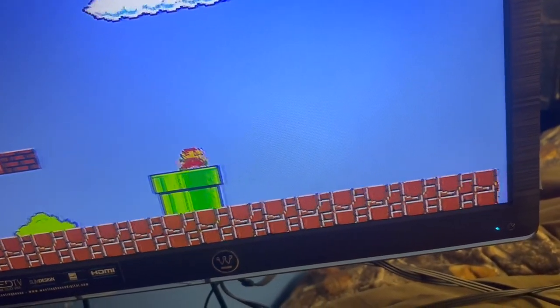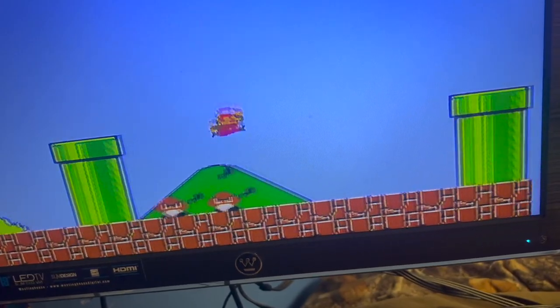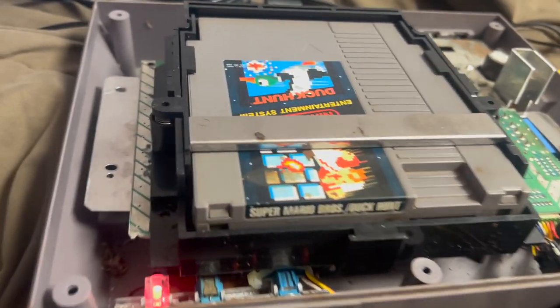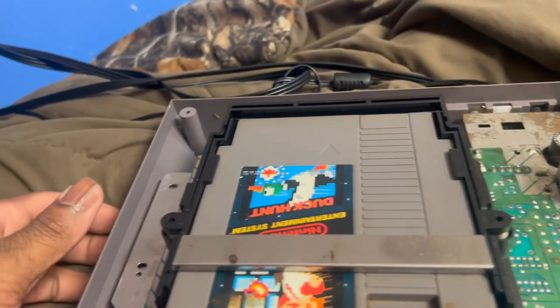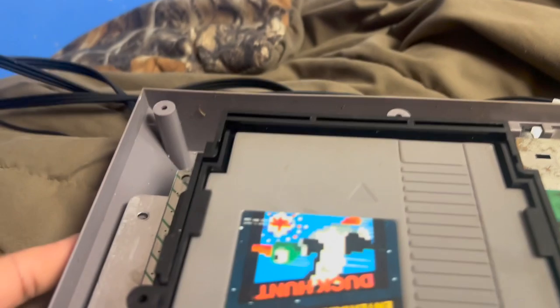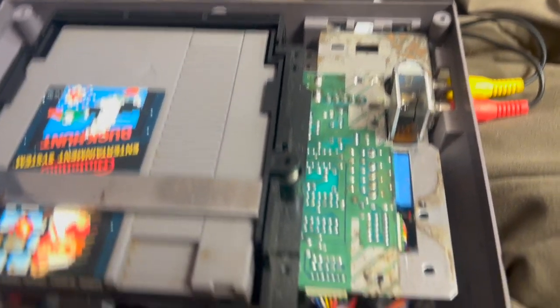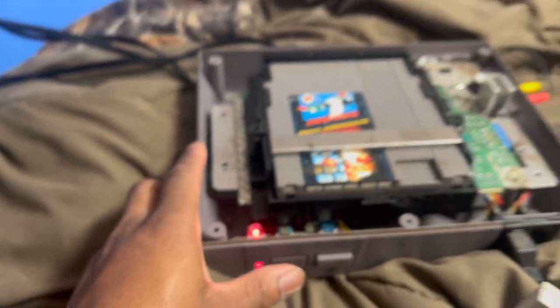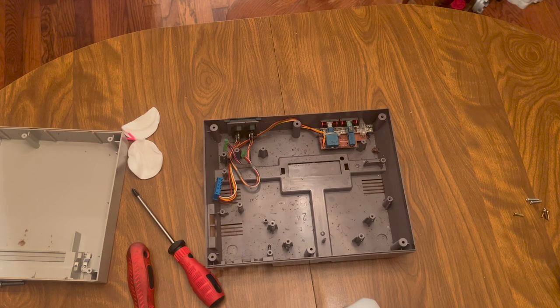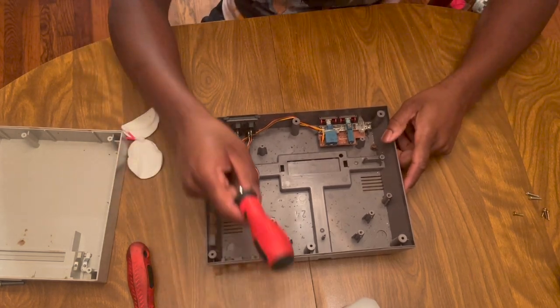It works! On the first try! Playing in a weird way by the way. There you guys have it - I actually fixed the issue. Now it reads games. So I fixed that now. I guess throwing the chip in the boiling water and scrubbing the connectors where it had rust on it worked. I already wiped down the motherboard with some alcohol - at least the bottom. Now I need to take this back apart and get all this junk out of it.